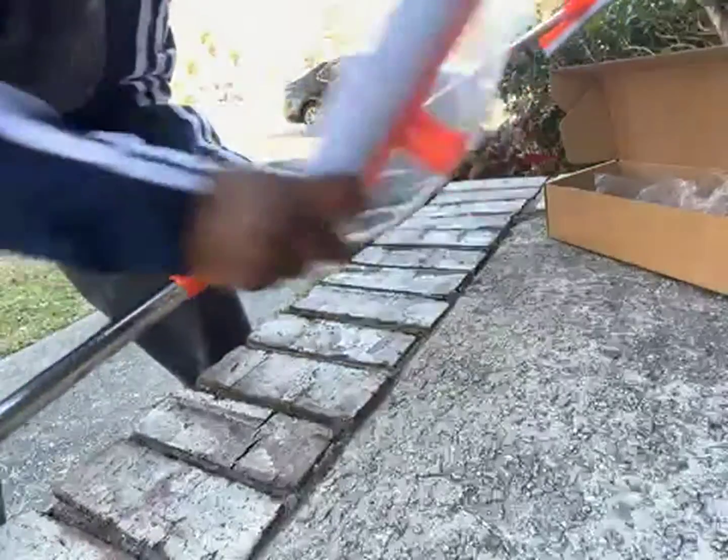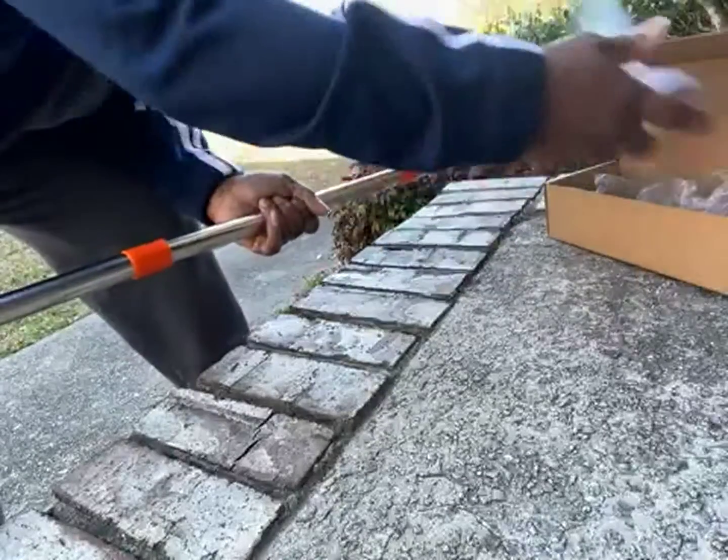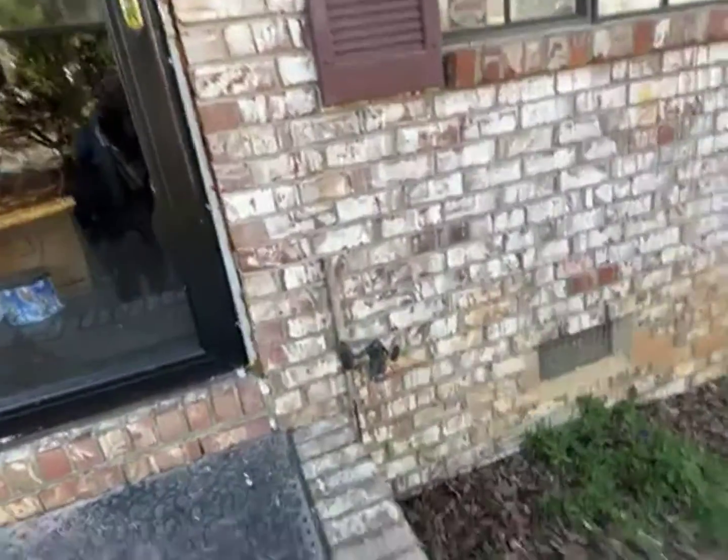And you get an extra sponge right here. Now I am going to take my camera and turn it around where you can see how far this thing reaches.